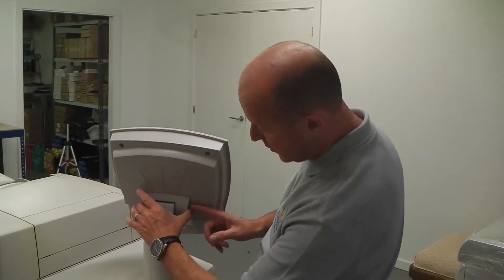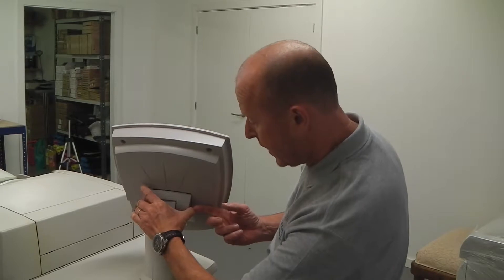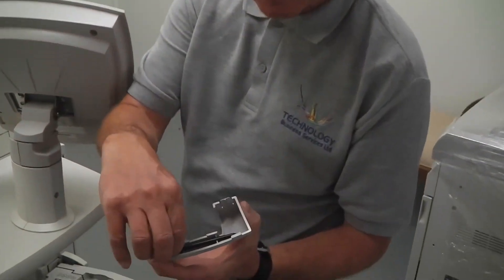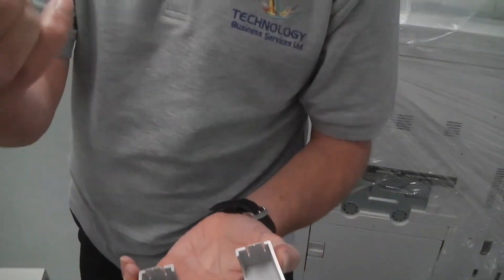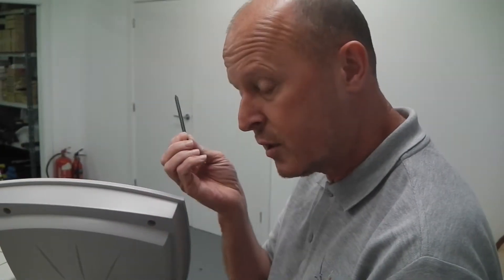First of all, what you need to do is go to the back of the screen and undo this panel here. You just squeeze it in and it pulls out, and you'll see that there's a stylus at the back there. You just pull that out and put that down. Now we're going to use this to calibrate the screen.